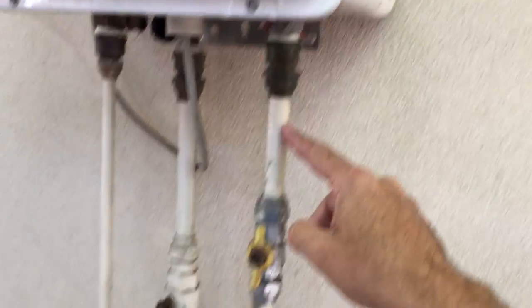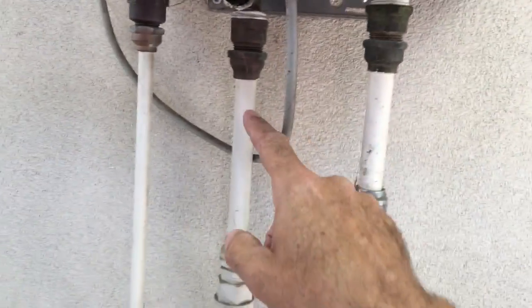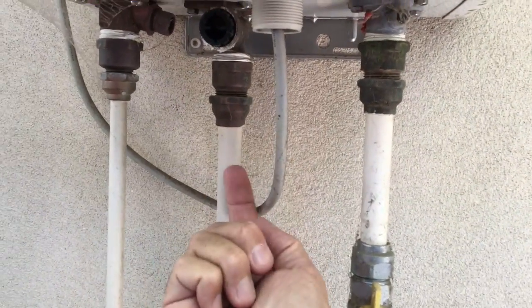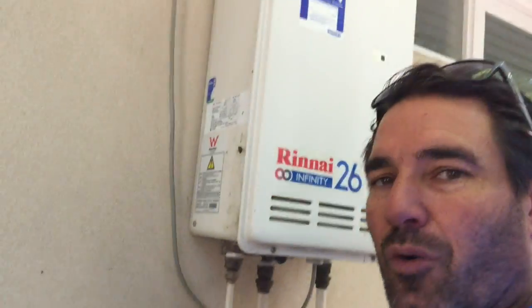So here you've got your Rinnai 26. You've got your gas pipe that goes into the bottom — 20mm, which is pretty standard on all of them. Then you've got the larger water pipe that goes into the middle one, so it's fed plenty of water to go in there. But then look, it's getting pushed out into a smaller hot pipe. Now if your whole main is this smaller hot pipe, there's really no benefit at all.